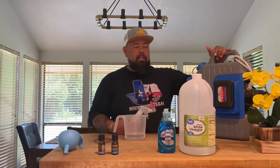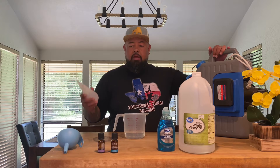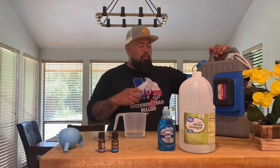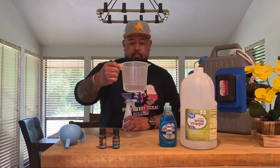We do also offer that service, so if you need us to come out and disinfect your yard — right now parvovirus is really big — we use medical-grade disinfectant. We come in, spray your yard, kill any kind of bacteria or viruses that may be harboring there, and then we'll do the fly repellent as well. But here's how to do it for yourself at home.